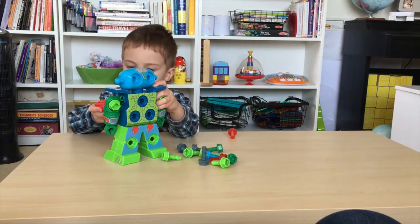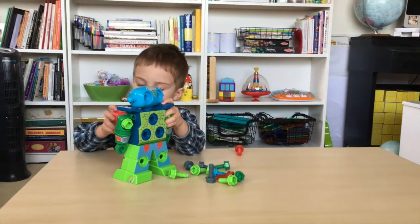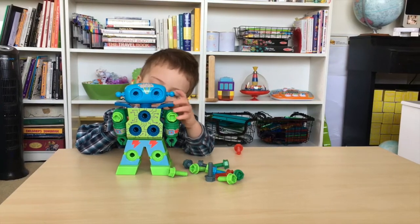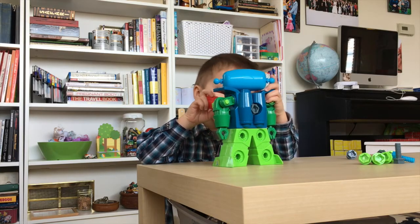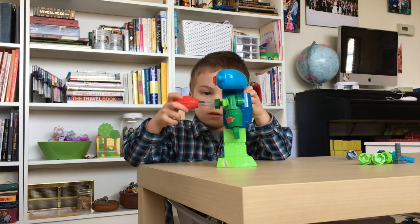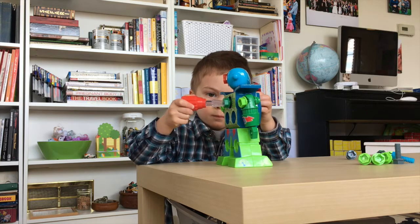I think it's not sticking in. Look! It looks like it's sticking in. Almost there. I'm almost there, Mom. You're quick.